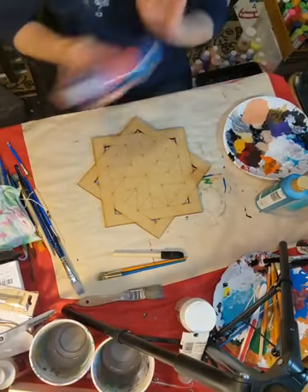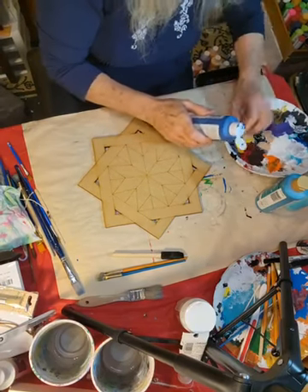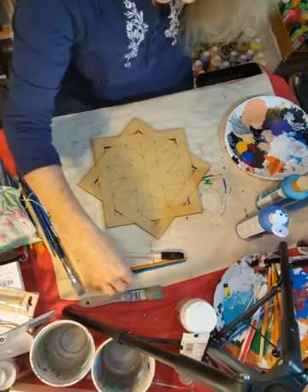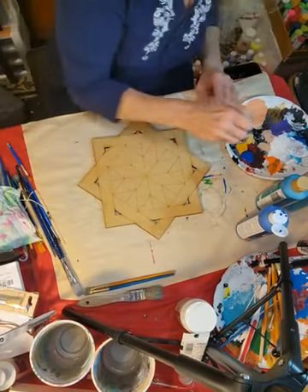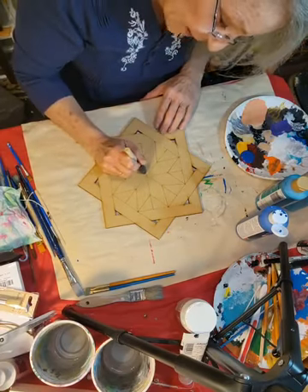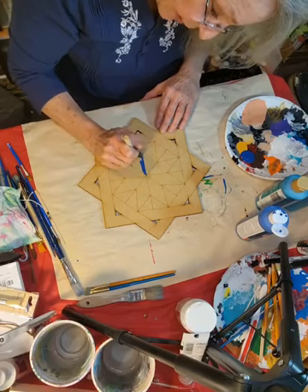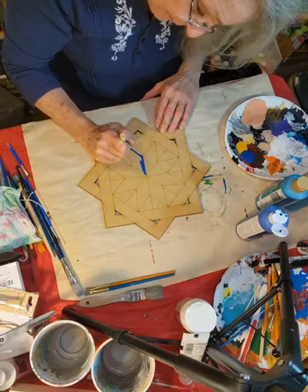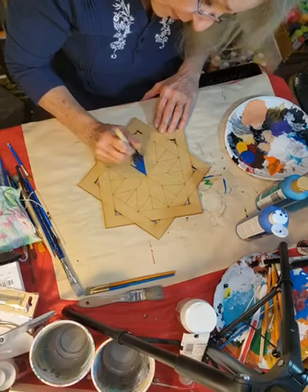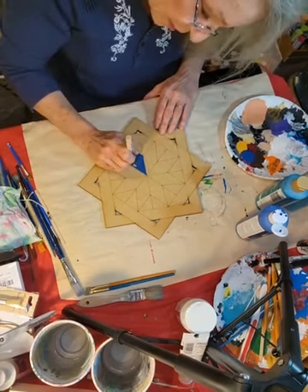I'm going to start off using the dark blue and alternate here in the middle. I'm going to try this little sponge brush and see how it does. It's already etched on there so you still got to be a little bit careful — you can't get too crazy with it — but it's mainly just to keep you within the guidelines. Yeah, that's not doing too bad. I kind of like how that works there. We'll just go on and use this little brush.